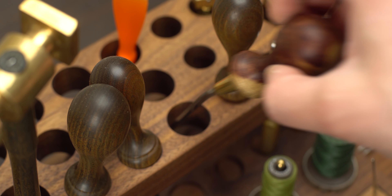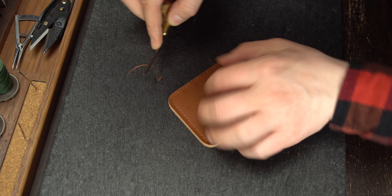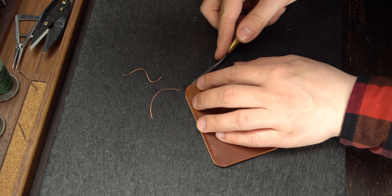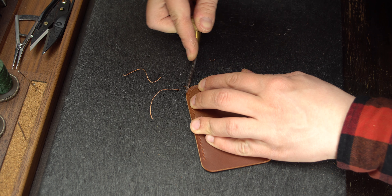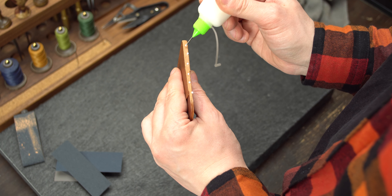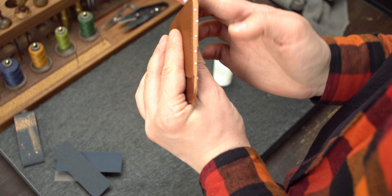Now we can bevel our edges. I have an edge beveler from Palo Santo in size number 1, which is 0.7 mm. Then apply tokonole, rub it with your fingers, and polish it with a wooden slicker.